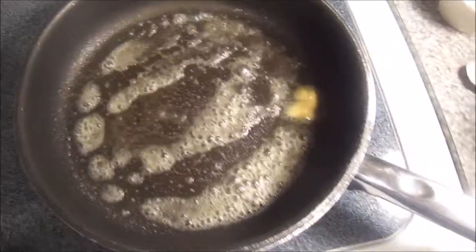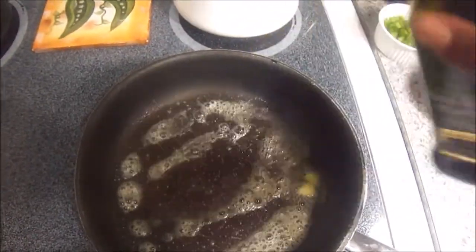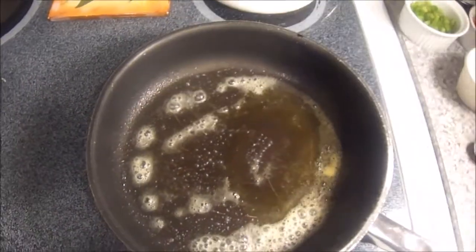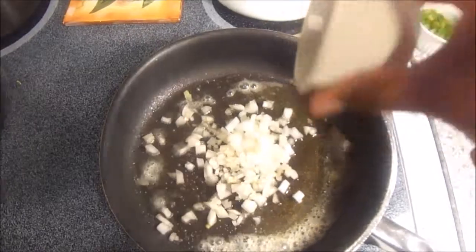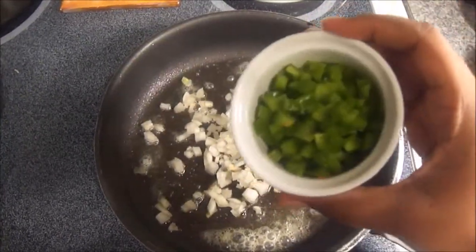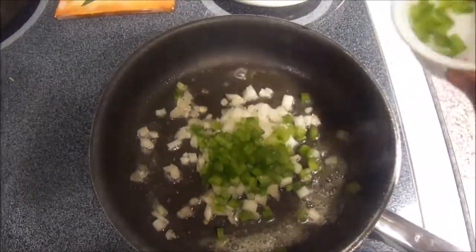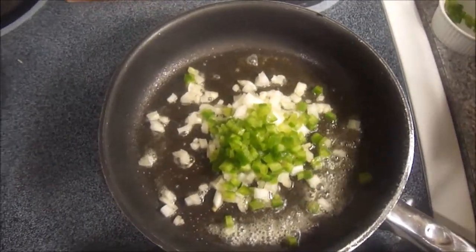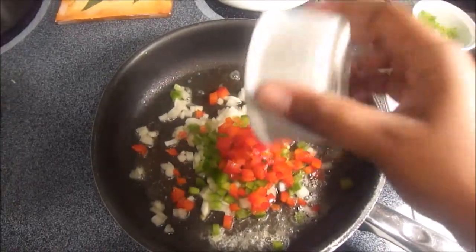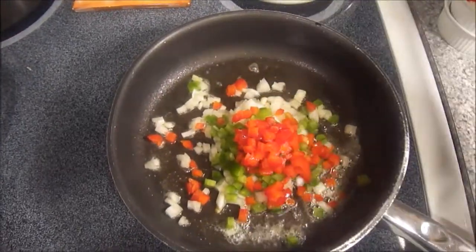Once your butter is completely melted, you want to take about a heaping tablespoon of olive oil as well — about the same amount as the butter you put in the pan. Then you see me adding in some sweet onion, about a fourth of a cup of each of these, then I'm adding in some green bell pepper, and then the red sweet pepper, followed by the yellow sweet pepper.